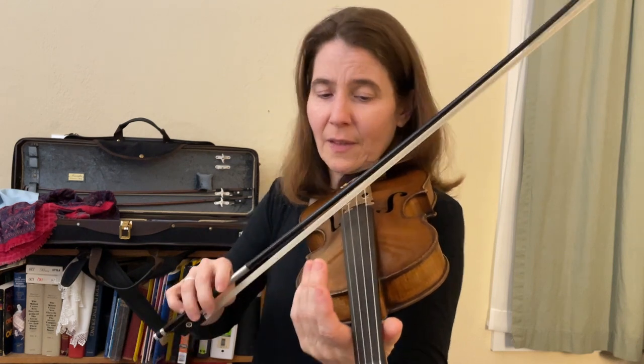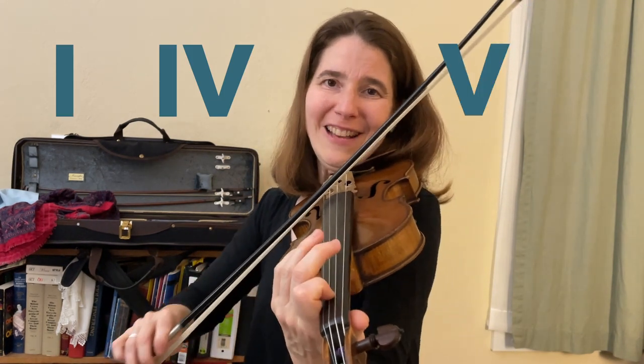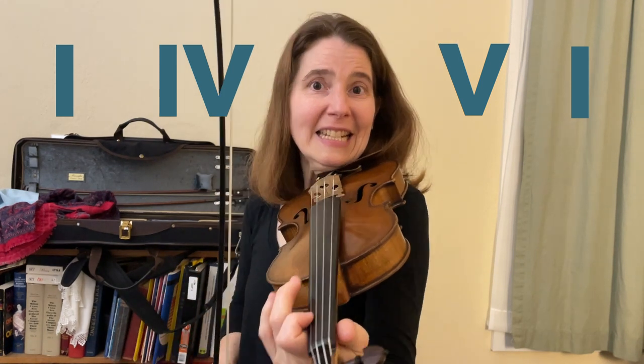And then back to the I chord. So we have one, four, five, one. And it's as easy as that. That works on all the string pairs.